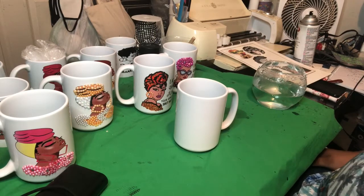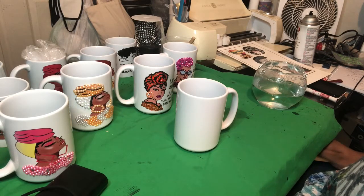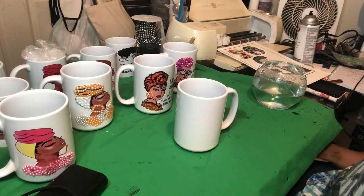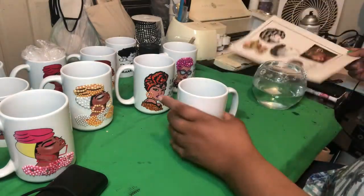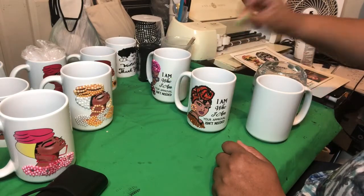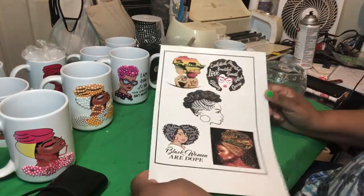We're going to be talking about water slide versus sublimation. All of the cups that you see there are sublimated cups — that means I had to use special ink, a special machine, a mug press, to get the image on the cup. Water slide is paper. It's a film-like material that you use, put in the water, and slide onto your item. That's why it's called water slide.